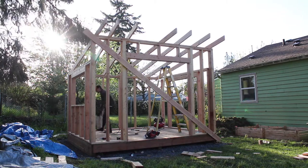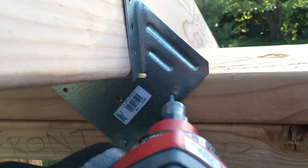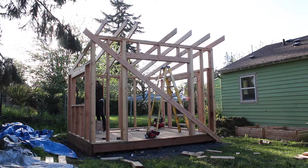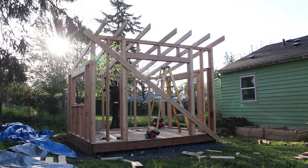I used hurricane straps to secure the rafters. They are galvanized steel brackets that can prevent the roof from getting ripped off in high winds. I don't anticipate this problem in the Pacific Northwest, but they're cheap and they're a fast, easy, and extremely secure way to attach a roof.